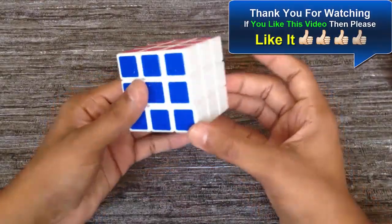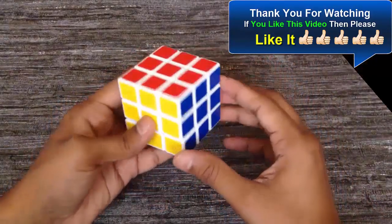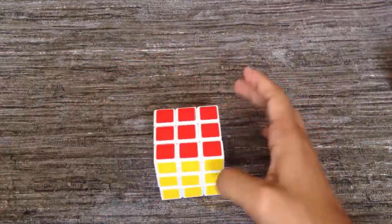We finally solved the Rubik's Cube! Thank you for watching this video. If you found this video helpful, please like and share it. If you haven't subscribed to our channel, please subscribe to get more helpful videos in the future.